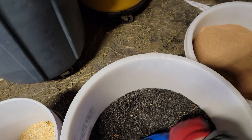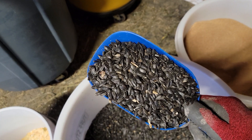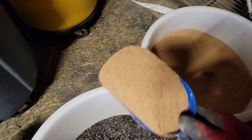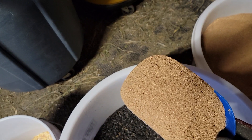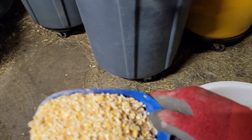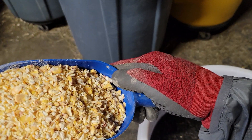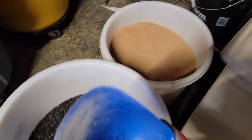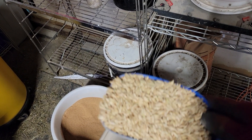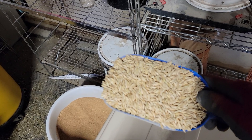Six cups of sunflower seeds. I add four cups of brewer's yeast — so two of these two-cup scoops. I add three of these two-cuppers, so six cups of corn, just because it's wintertime to give them a little extra. And then I also add four cups — two of these two-cup scoops — of whole oats.